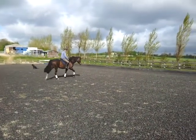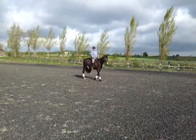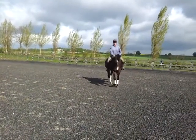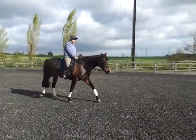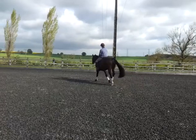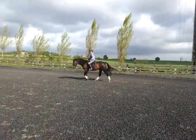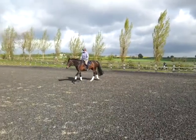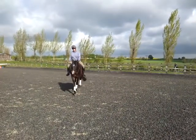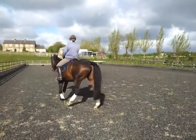One of the first requirements in the training process for the ridden work is that the horse can work very loose and free, as we say, on the buckle. The horse is allowed to stretch out, reach forward through the neck and the shoulder, and most importantly, as you can see here, following the rider's seat from right to left.